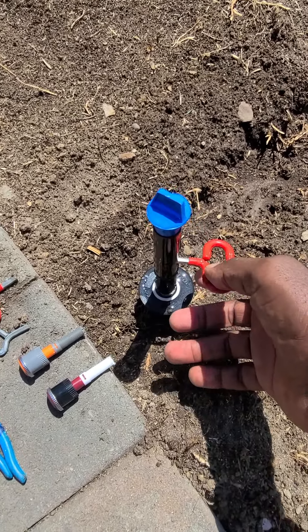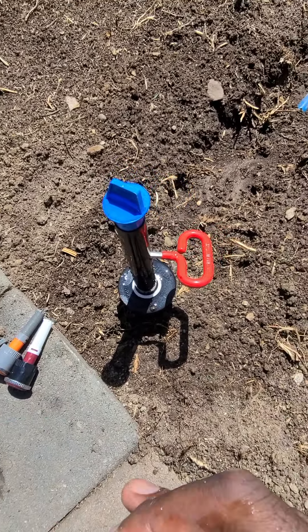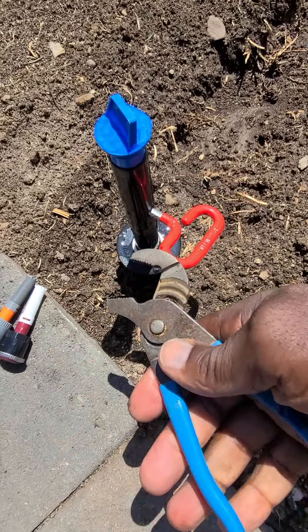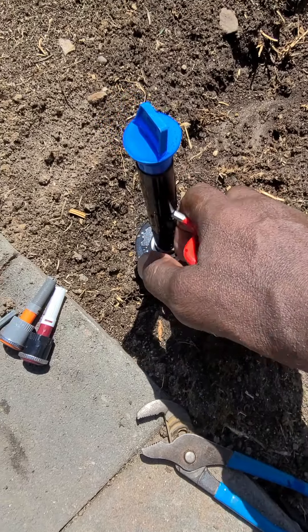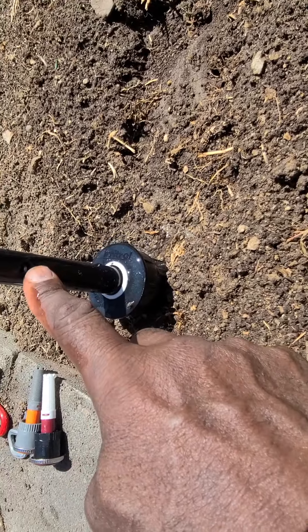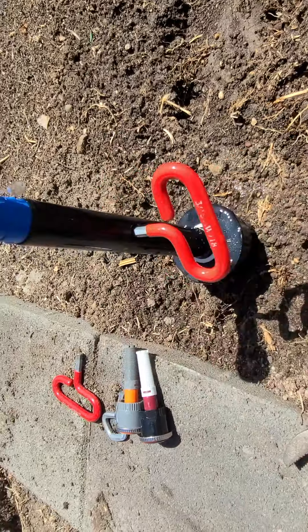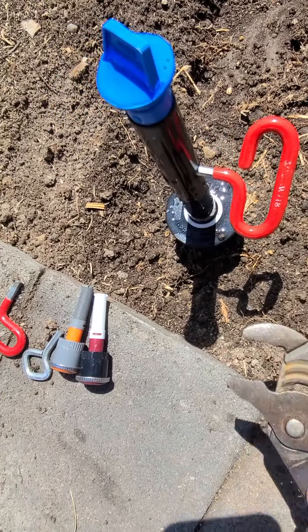We have this key that goes into the side here. These are some of the tools that Ted recommends we use — some small channel locks in order to turn the stem, because he doesn't want you to use it as leverage to turn the heads back and forth. Right here on the side there's a little hole where we put in this Allen key — and that's how we do our adjustments to the stem, or to the flow regulator.